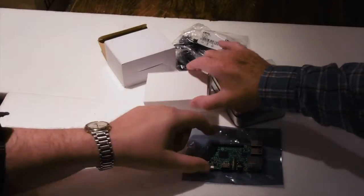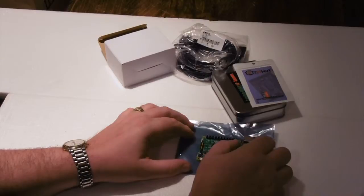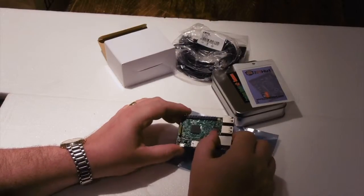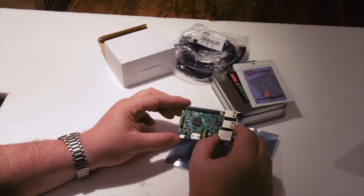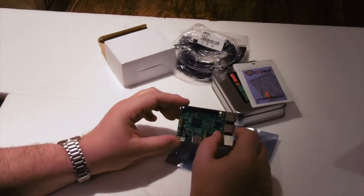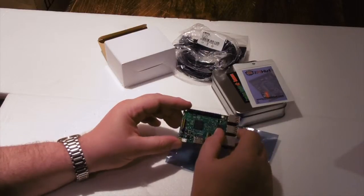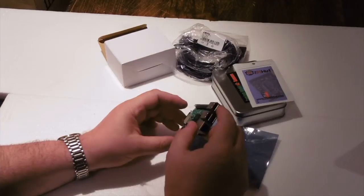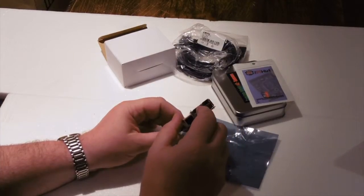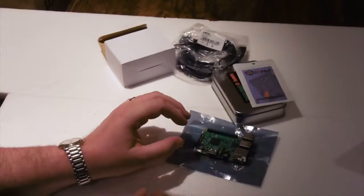So the Raspberry Pi — we've just been looking at the specs — this is a 1.2 gigahertz 64-bit quad-core processor, which is fairly amazing. It also has Bluetooth, Bluetooth low energy, and Wi-Fi — it's got a Wi-Fi chip on it. It's got a gig of RAM, which is quite extraordinary, as well as these four USB ports for the keyboard, mouse, and that sort of thing. It's an amazing machine.